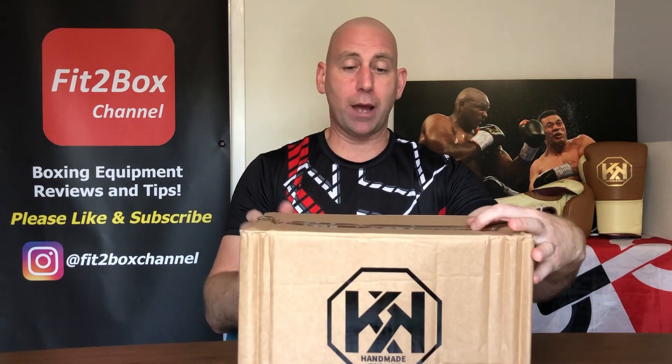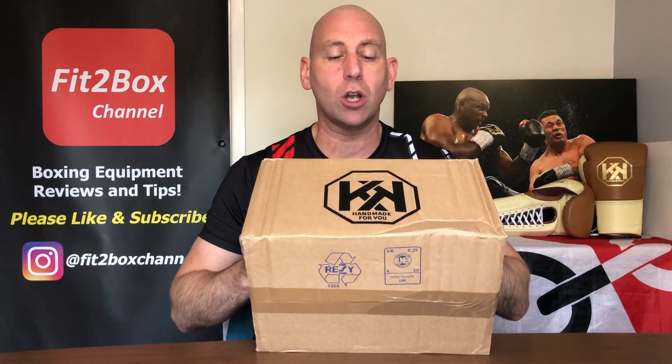One of the things I said to them is that their cardboard boxes were too big for when they had gloves in — they were quite big. And so this is the smaller cardboard box. I think that is much better. It's got the Rokick logo there and 'Handmade for you' in black lettering, and Rokick again in black lettering.